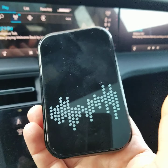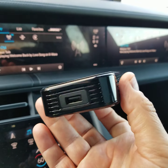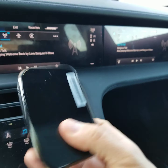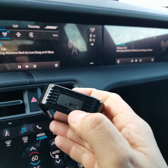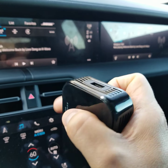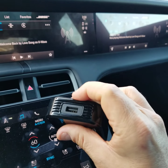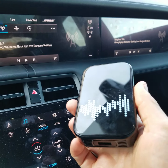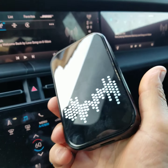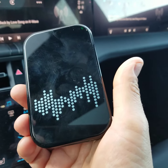With most vehicles today having multiple USB ports, this will only take up one port and you'll still have additional ports to utilize. There are two USB connections on the module: a USB-C connection, which is the output that connects to the USB input of the vehicle, and a standard USB 2.0 input. That input is for adding outside accessories, or if you want to connect your smartphone through it for charging and various features, which this module also supports.